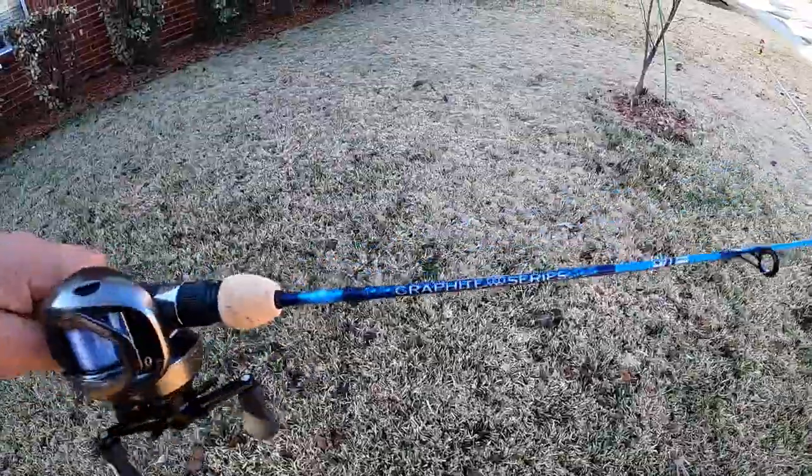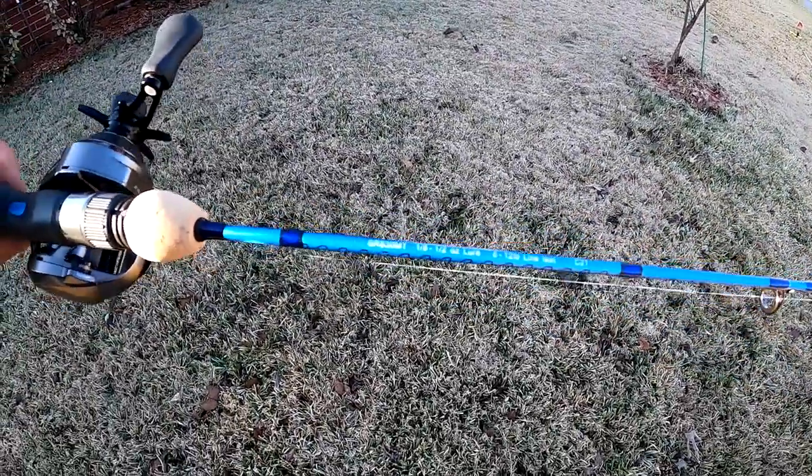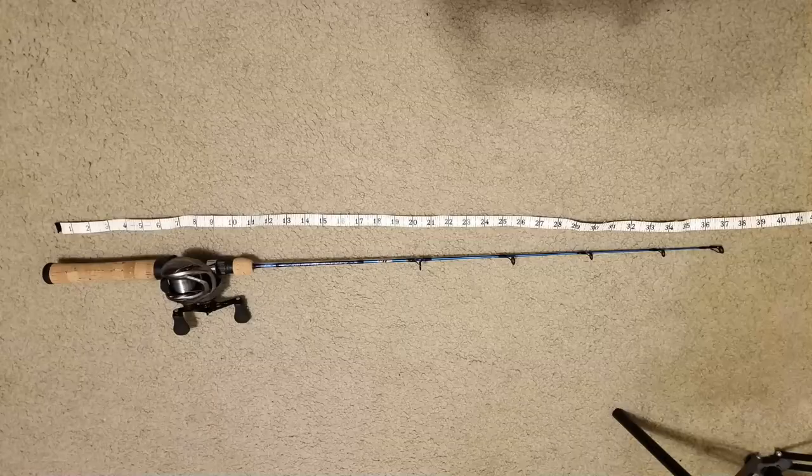It's Sunday, January 16th, and yours truly has the Shimano BFS style rod and reel. In this case, I got that Shimano one here, and I'm going to try this little three-foot rod that I picked up.